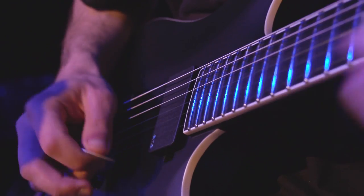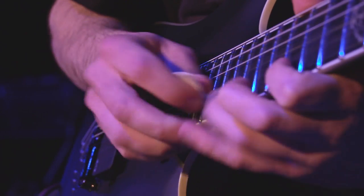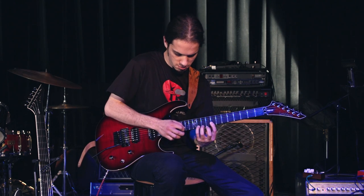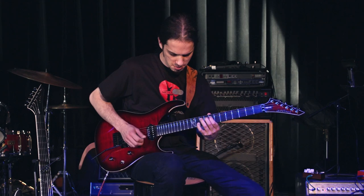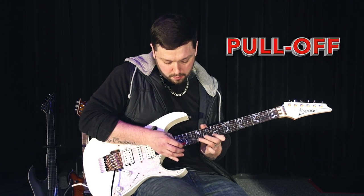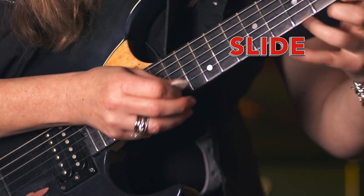The Hammerhead plays like any other premium pick, but with the flip of a finger you can tap without using your fingers, like this. You can also pull off, slide, and more.